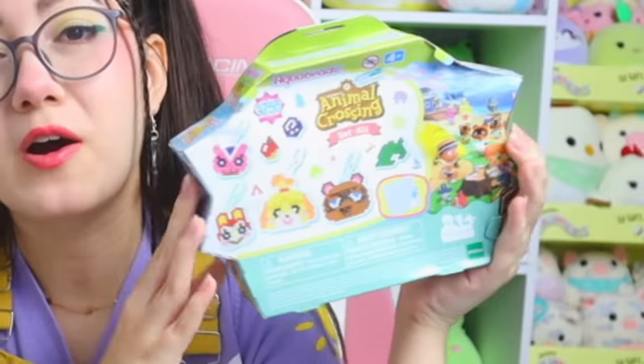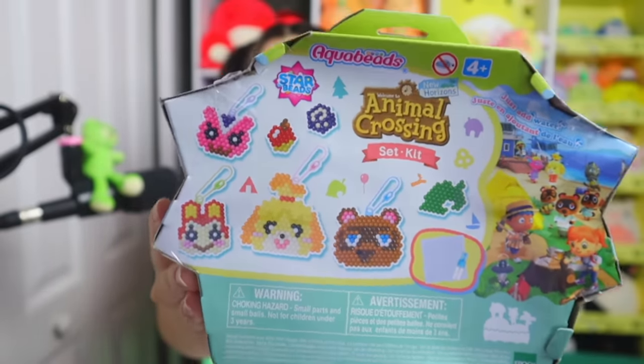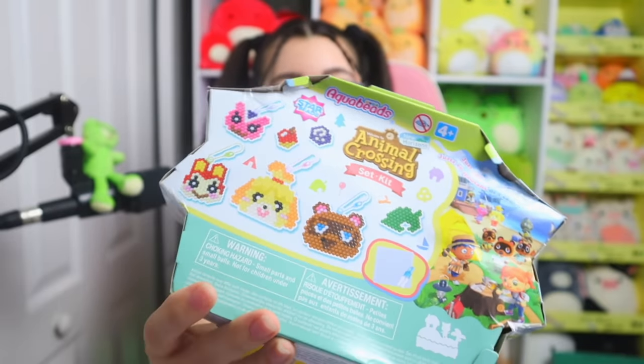I found this Animal Crossing art kit — art set, I don't know — I found this on Amazon and I thought it would be really interesting to try out. It looks like you make some little keychains of some Animal Crossing characters, which looks super fun. Since we're going to be getting crafty and artsy, I made sure to give off an art teacher vibe with the outfit today.